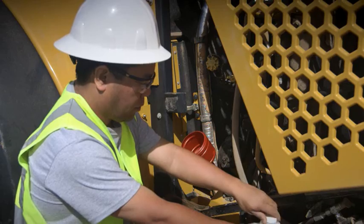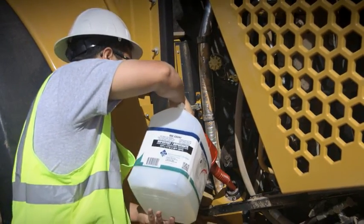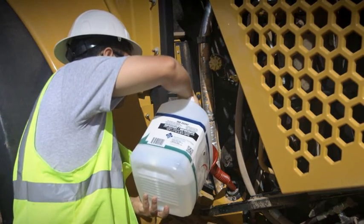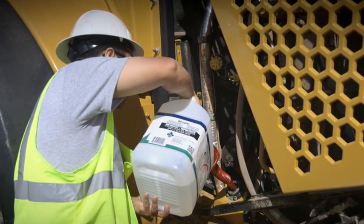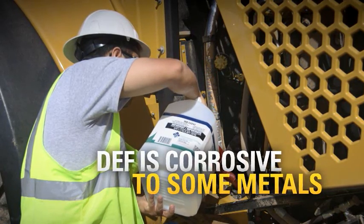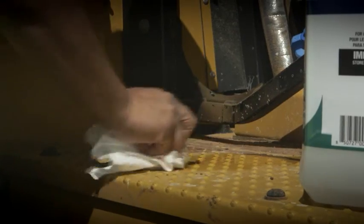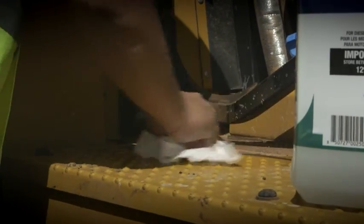You don't want to fill up the tank using any kind of dirty container. And that includes the funnel that you use — it's just as important. Use a clean one. Also, be careful filling the tank; you don't want to overfill it. DEF is corrosive to some metals and you'd hate to mess up that nice paint job. Finally, you want to clean up any DEF spills immediately.